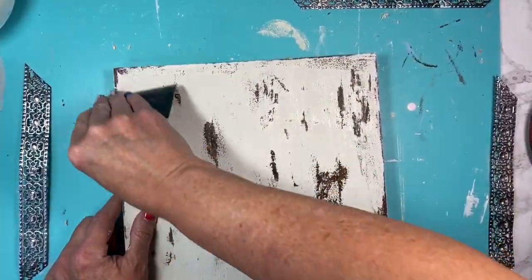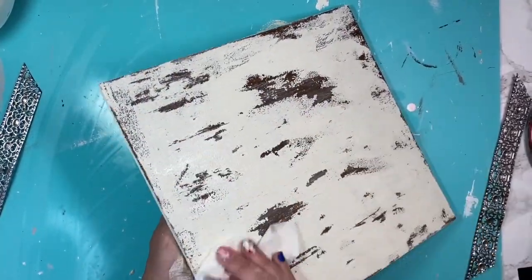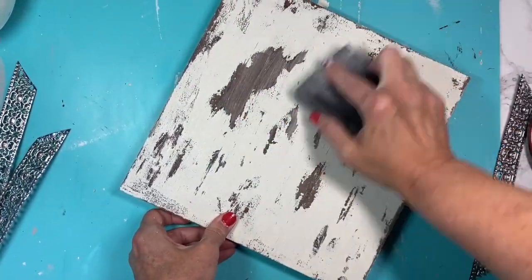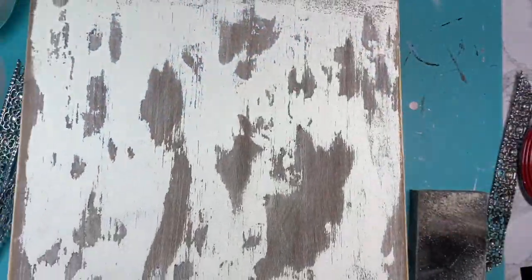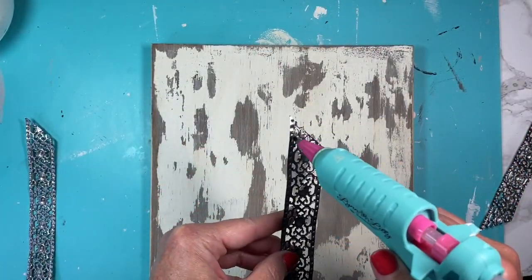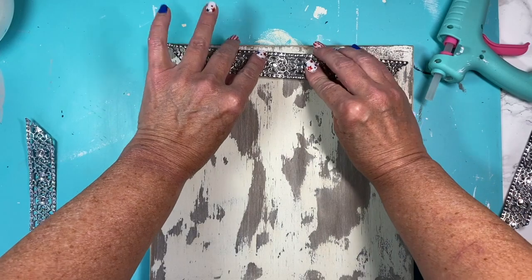Now I'm going in with a scraper and just gently pushing up against where all of the Vaseline or petroleum jelly is, and you can see how easily the paint comes back off. Once I'm happy with that, I take a dry paper towel and wipe off any excess jelly that's coming through. Then I take a sanding block and go ahead and sand that all down.